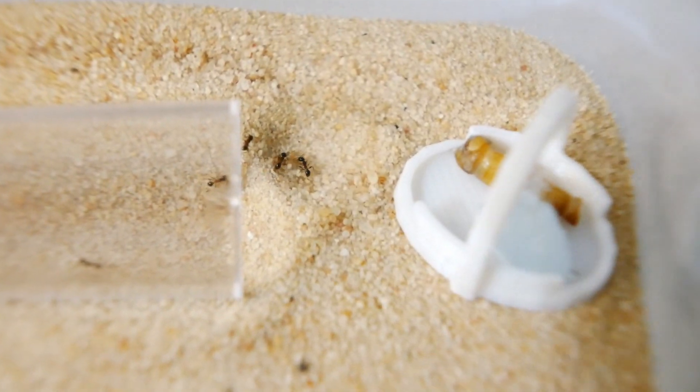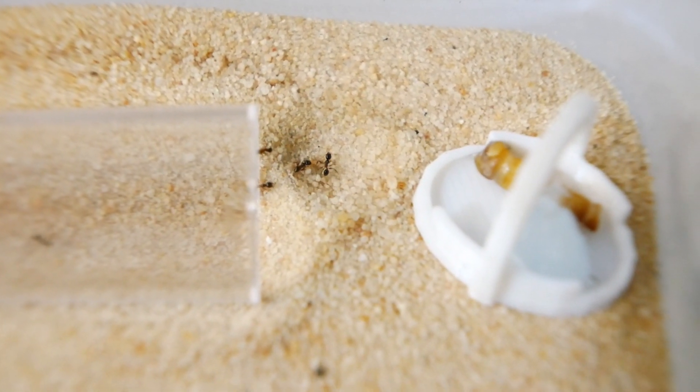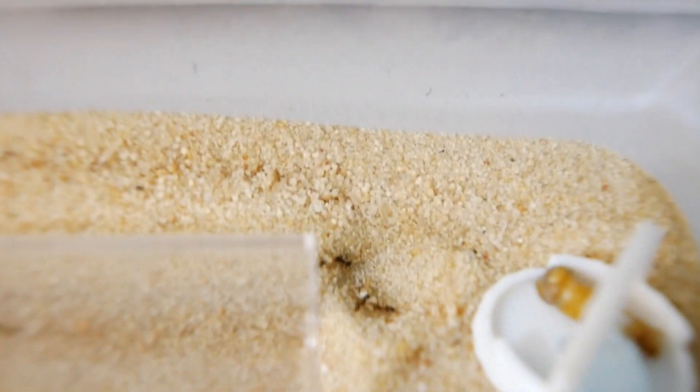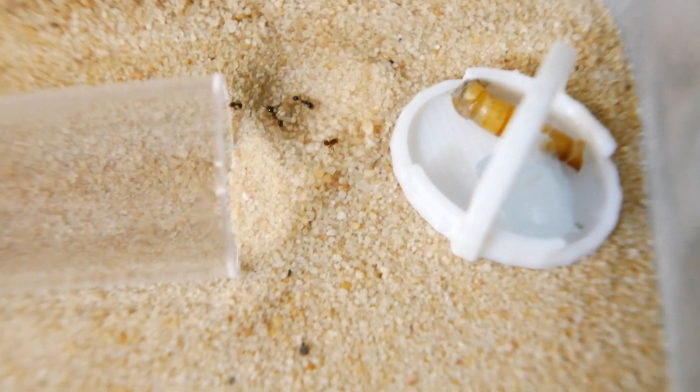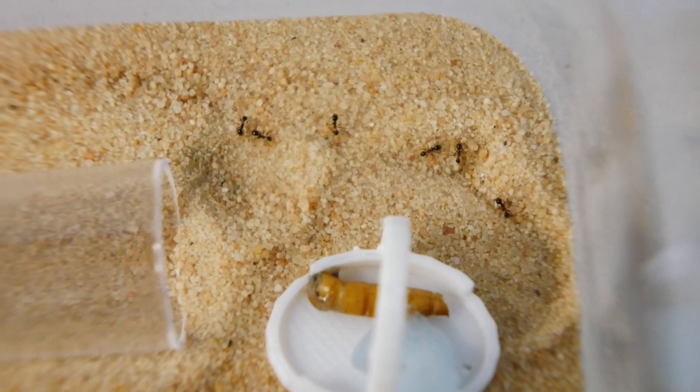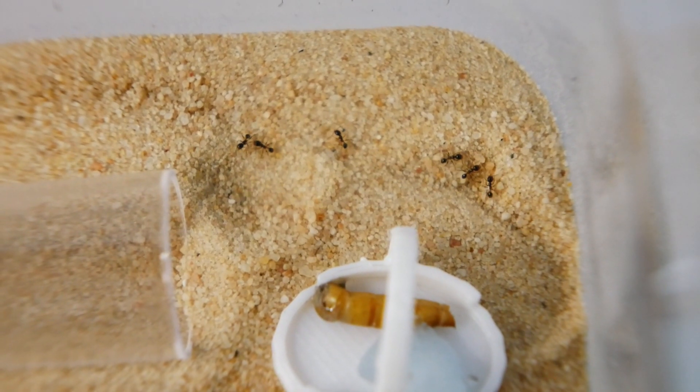The last minute or so of the video will just be macro shots of these guys exploring their outworld and eating food. If you're going to leave that's fine, but before you do — can you tell me in the comments below which colony is your favourite: A, B, or C? And whilst you're down there, join the Discord for a chance to win a giveaway, and thanks for your time.